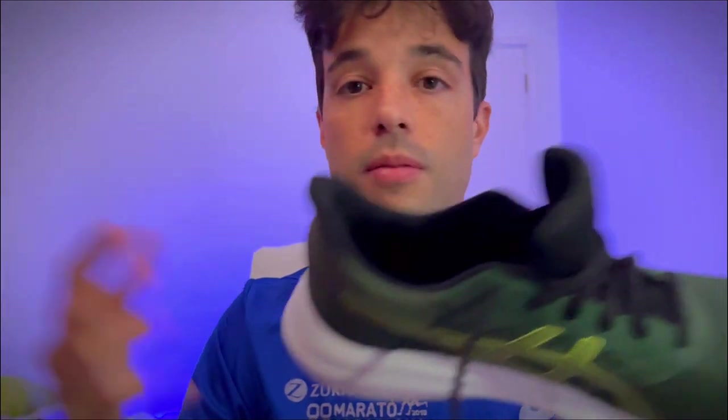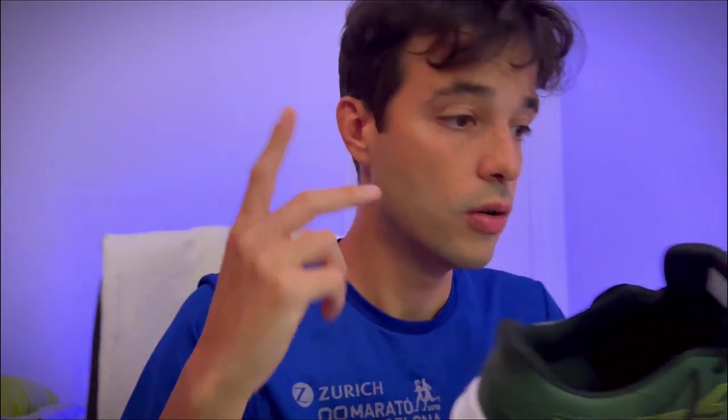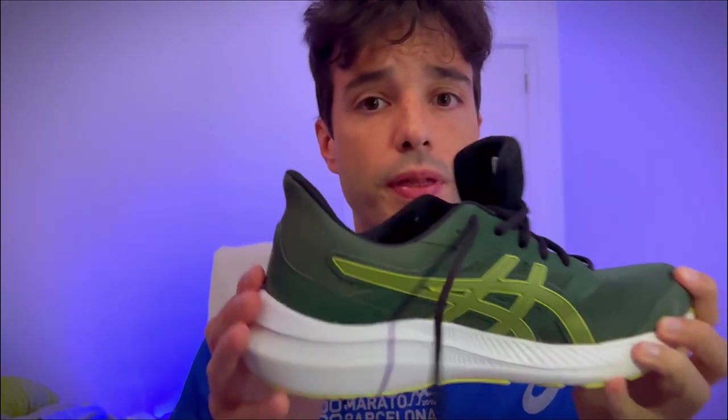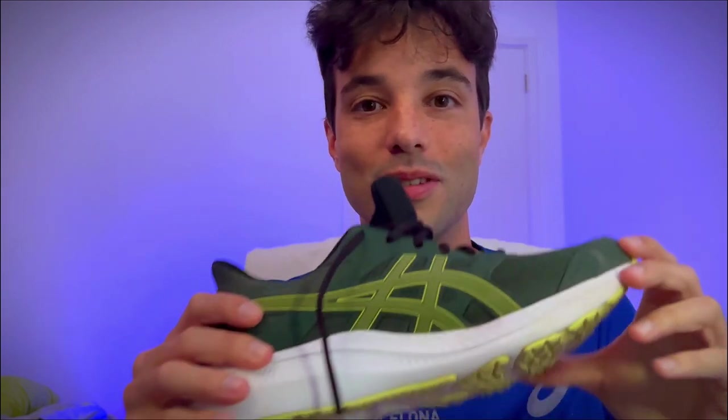I'm actually running a marathon in about two months. I'm running two marathons — the Rome Marathon in about one month and a half, and then the Copenhagen Marathon as well. I want to run them both with these shoes, so I hope they will hold up until then.